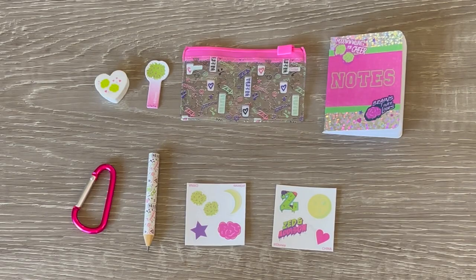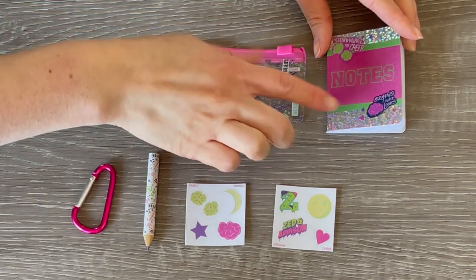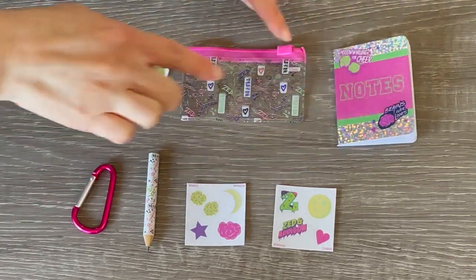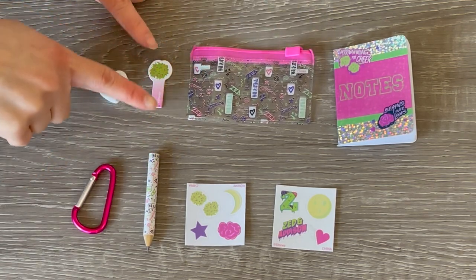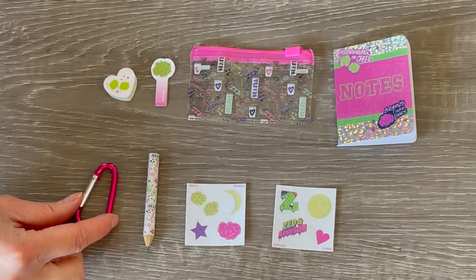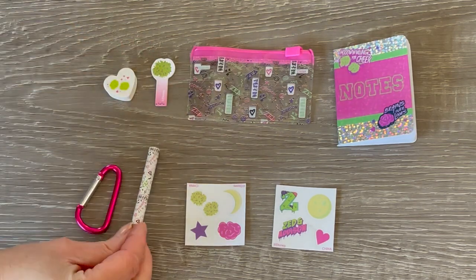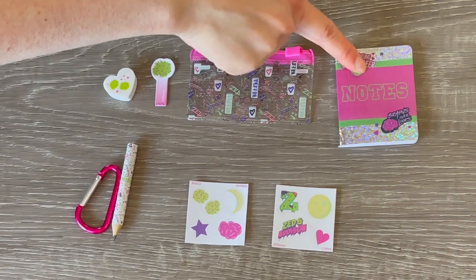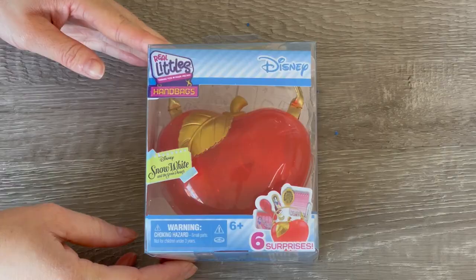Here we have an overview of the surprises from the Zombies backpack. First off we have a little notebook - it says Notes on the front and it's very glittery with pink and green, and the pages inside are completely blank. There's also a clear pencil case with different designs so you're able to store the accessories. We also have paper tags, a heart-shaped eraser, a bag clip you can attach to your pencil case or backpack, a pencil with a matching design to the pencil case, and sheets of stickers perfect for decorating the notebook - this one says Zed and Addison.